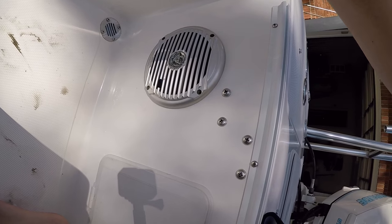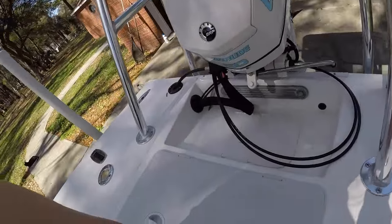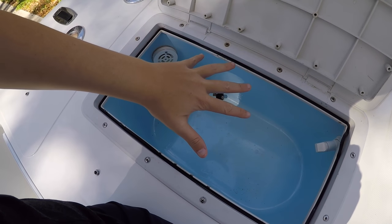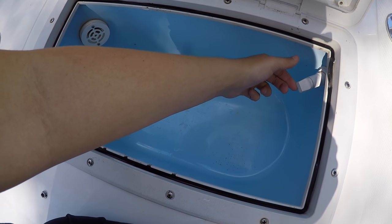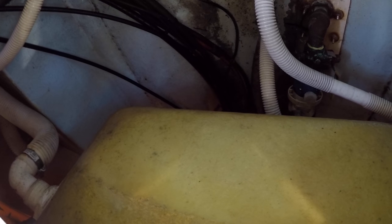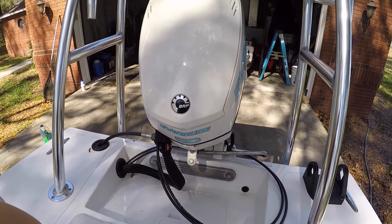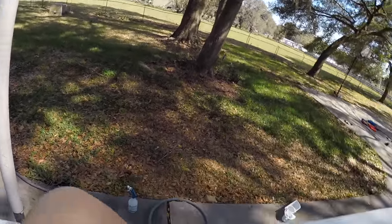We've got two speakers, one right here and one right here. We've got another live well back here — this is the one I mainly use as a live well. There's the plug, this part lets the water run in. Back here you can see inside the boat, and there's the bilge pump. The 850 Evinrude is awesome — I love this motor, it cranks up on a dime.